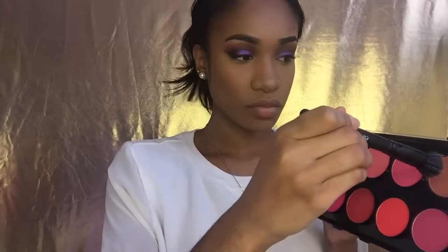For blush I'm going to be using my Beauty Treats Matte Blush Palette - I'll use the last two colors to add some color to my cheeks. I really love this palette and it's very affordable, about seven dollars, with so many pigmented great colors. I'm also going to use the same Mary Luminizer by The Balm that I used on my brow bone to highlight my cheeks.